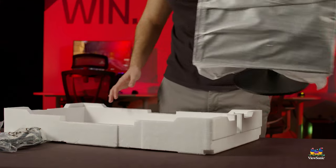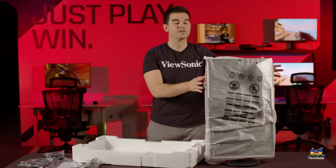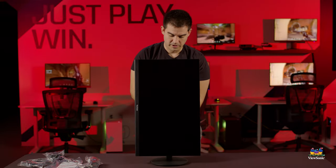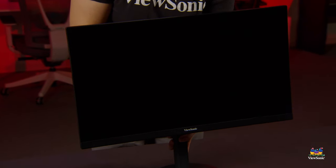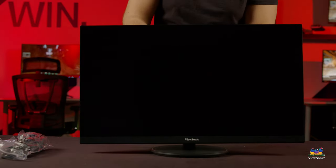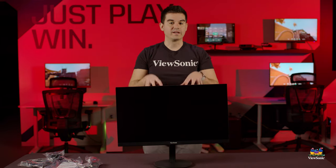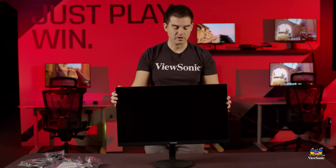Now that the foot is on the stand, we can take the whole thing out in one piece — just grip it from the top and pull it out. You'll notice the screen is currently vertical; it does support both portrait and landscape. Most people use it in landscape 99% of the time, but if you need portrait for coding, this setup can be very useful. The stand also supports almost 180 degrees of swivel, where the base stays still but the entire monitor turns. Lastly, the big ergonomic feature is height adjustment — the screen goes up and down quite a bit, ensuring you have a comfortable, straight-on look at your screen without straining your neck.